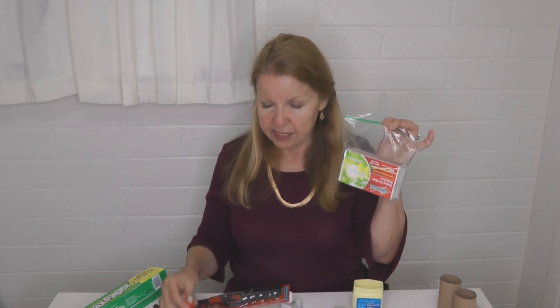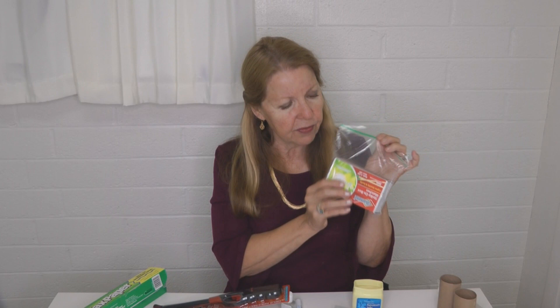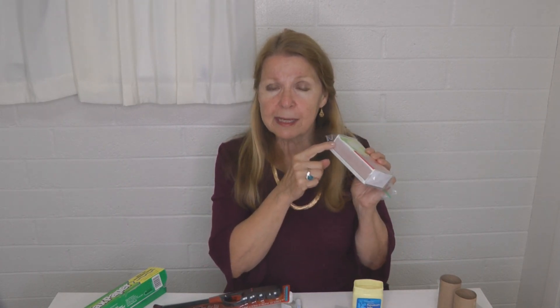For strike-on-the-box matches, you have to have the strip — you can't light them without it. There are two different chemicals that light the match: one chemical is on the match, and one is on the strike plate on the box. When you rub them together, that's what causes the fire. So make sure if you have strike-on-the-box matches, you keep the strip with them and keep it dry — for example, store it in a plastic bag.